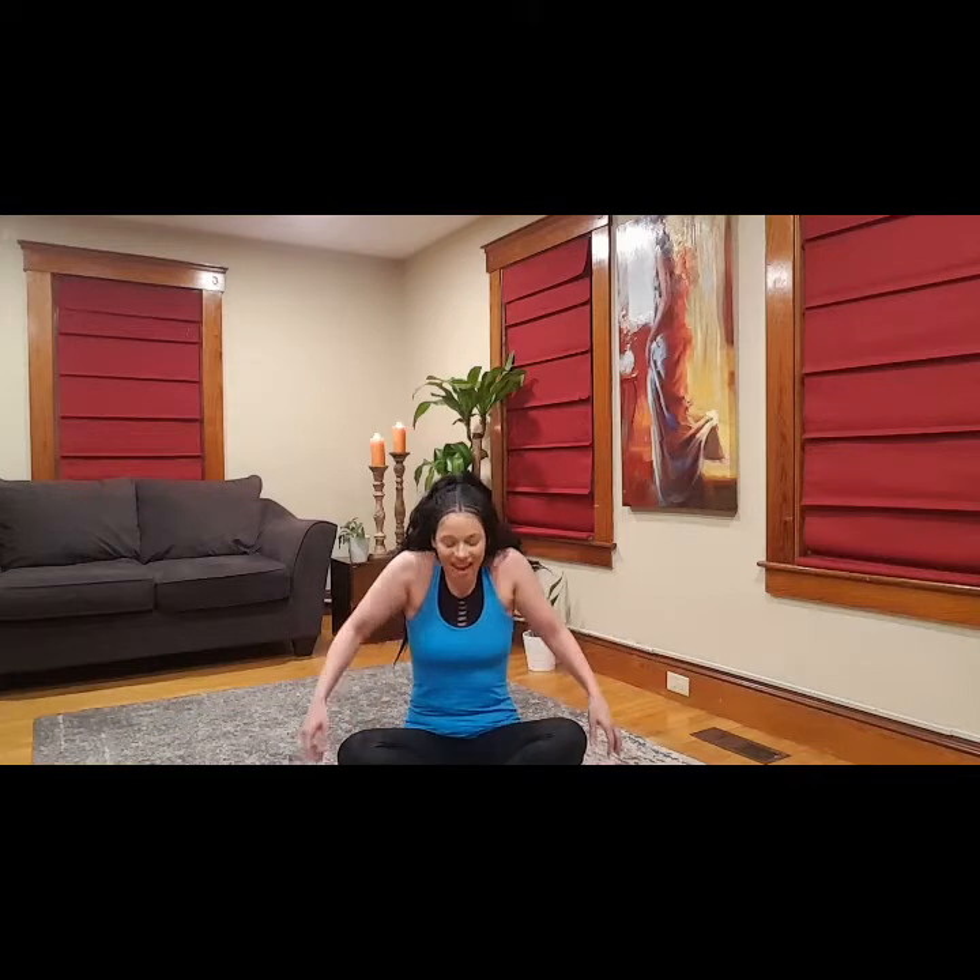Now we're just gonna start with some shoulder rolls. Hands anywhere that's comfortable and get really deep with these — get into it. Lift the arms, get the neck and the upper back involved. And then we're gonna roll forward. If you've ever done the butterfly stroke, it's really similar, just opening everything up. One more — take it back.